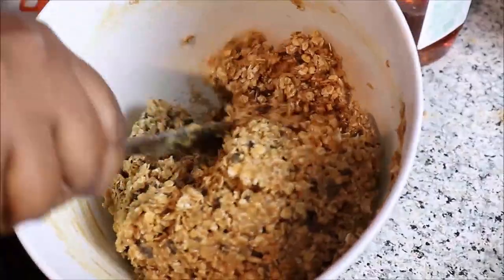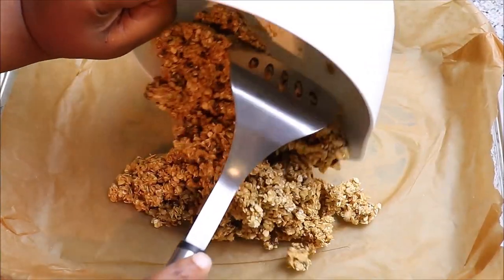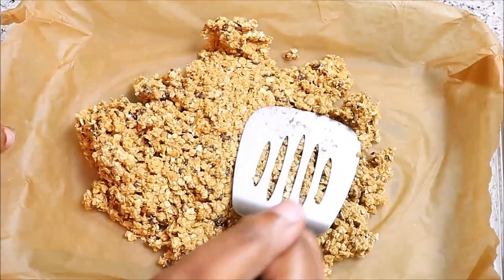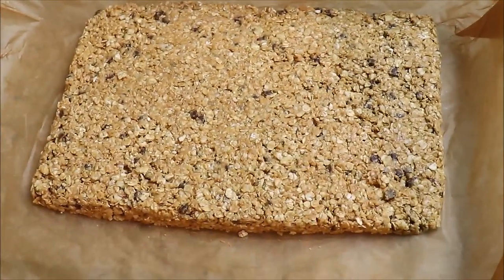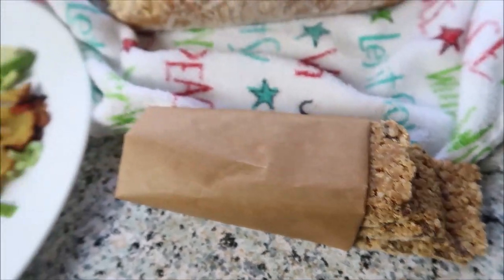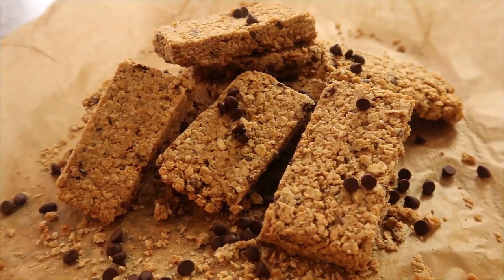You go ahead and mix it. Once it's all mixed, empty it into your tray. Make sure you line it with parchment paper so it's really easy to pull out when you're ready. Shape it with your spatula, then cut it up and make it look cute. This is what the final result was — our kids love these.